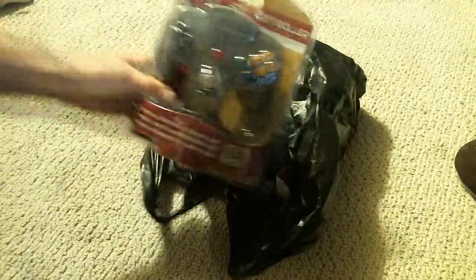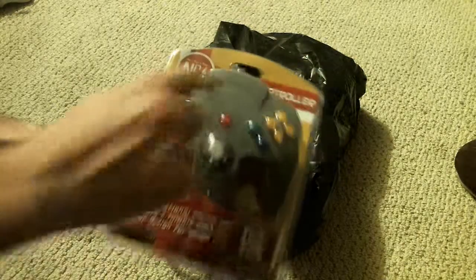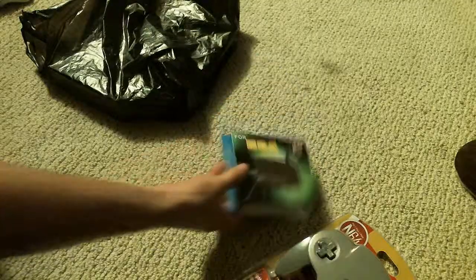First off, it comes with pretty much a brand new N64 controller. Not a Nintendo brand, as I noticed, but that's because of legal issues. And of course it doesn't have the original one, but it does have a whole brand new power brick for the N64. Pretty cool.